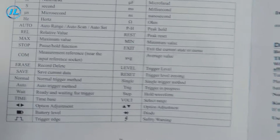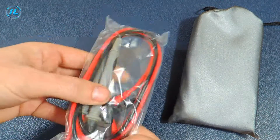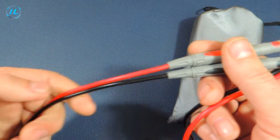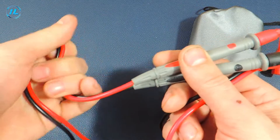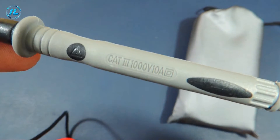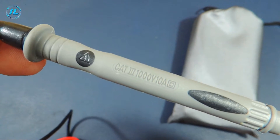Now let's check how true what is written in the instructions is. The wire at the probes is quite soft. It is not silicone, but nevertheless the material is pleasant. The maximum measurement limit of these probes is 1000 volts and 10 amperes.